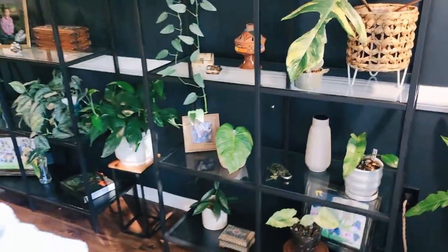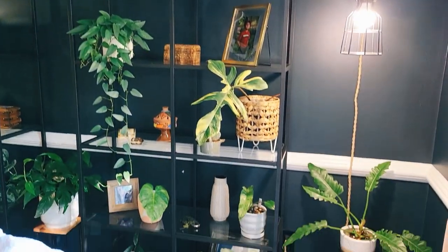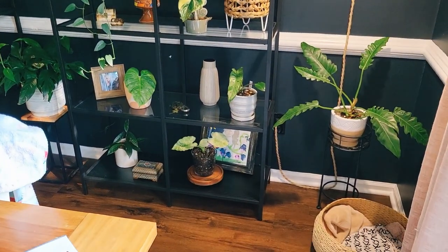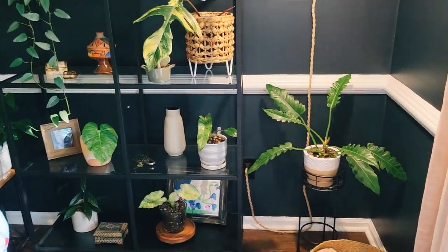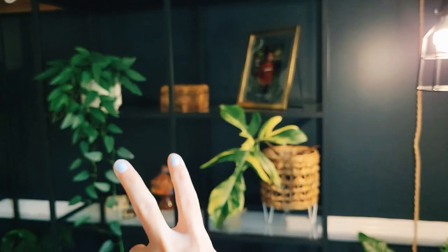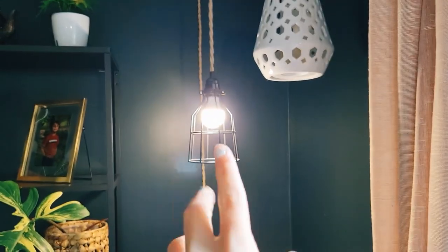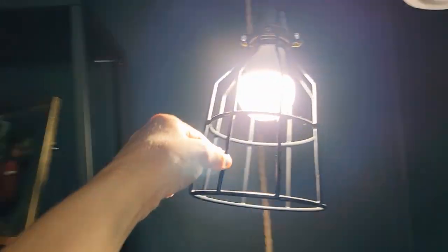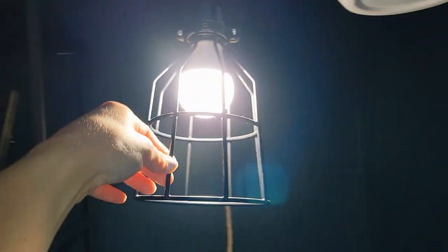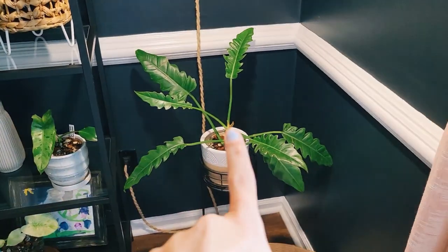I don't really set a schedule for any of these plants — I water them when they're dry. Here's an overall look at this shelf. Sorry for the background noise; my family is home. Same setup on this corner — I do want to get a pretty wicker shade for the light so it's not such an industrial vibe, but that'll come later.